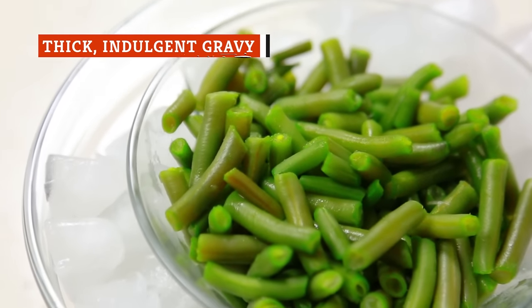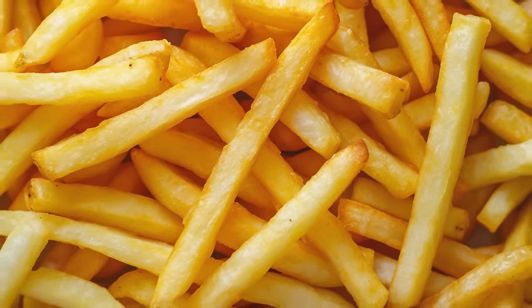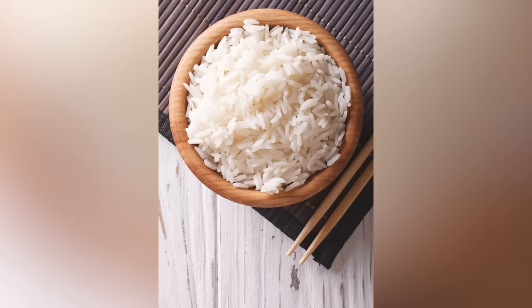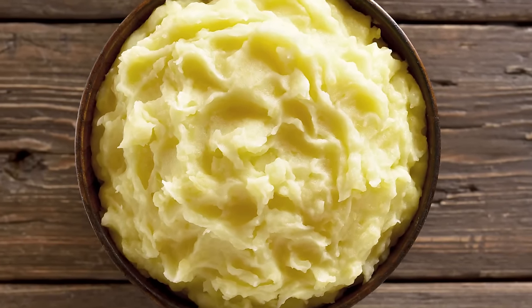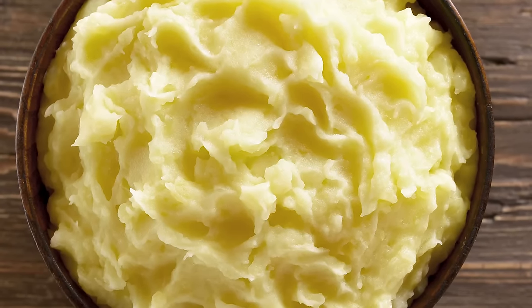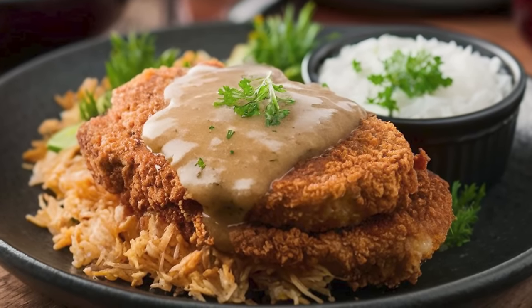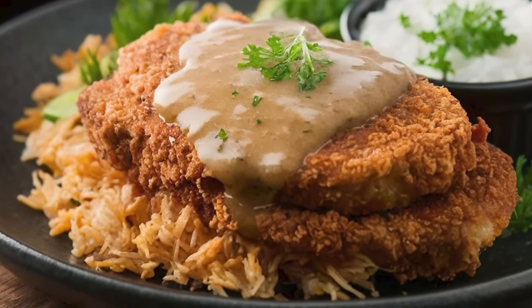Some people serve their chicken fried steak with green beans, while others pair it with a baked potato, french fries, or rice. At Flint Kitchen & Bar, it's served with whipped potatoes. Whatever side you choose, one thing that's non-negotiable is that you need to add plenty of thick, white country gravy. There are a few ways you can whip this up at home, but if you want to do it like Bob Bennett, you need to focus on perfecting the creamy texture.